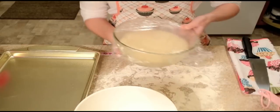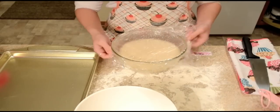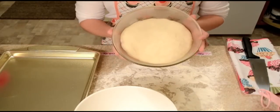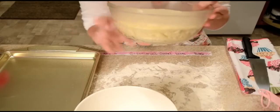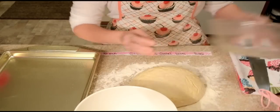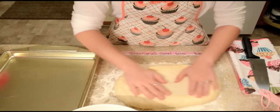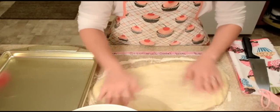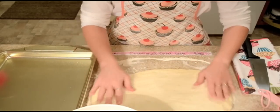We're going to take our dough — and you can see how big it's gotten, it got very, very big. When I first put it in this bowl it was about halfway below this. So we're going to dump it out, put that bowl away, and just kind of roll this out onto a floured surface.